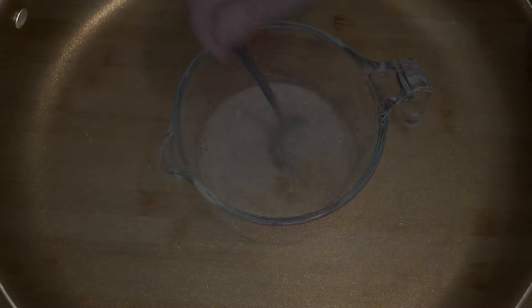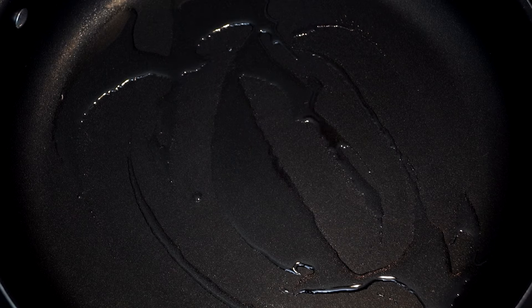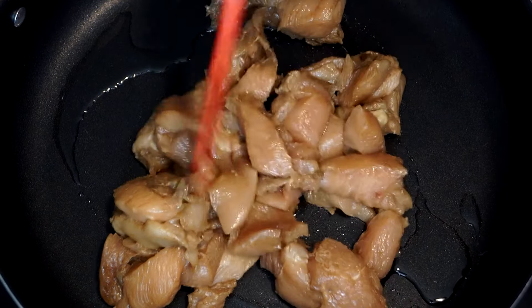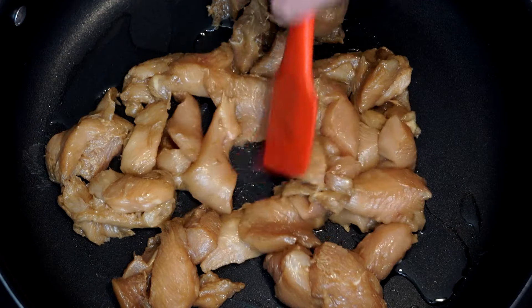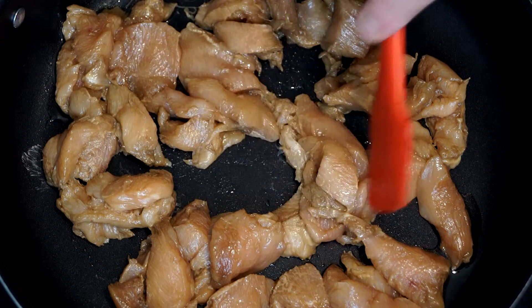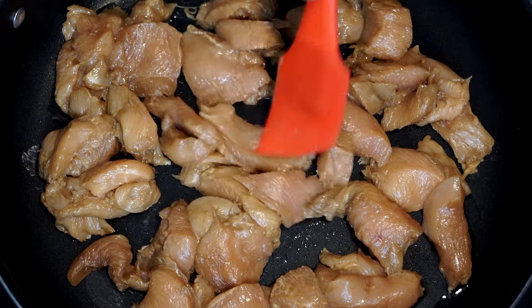In a large skillet, go to medium-high heat and put in at least a tablespoon of oil, maybe a little more, and get it heating up. Once it's ready, go ahead and bring in the chicken that we already coated. Spread the chicken across the bottom of the pan and cook for at least 30 to 40 seconds to sear the bottom of the chicken.